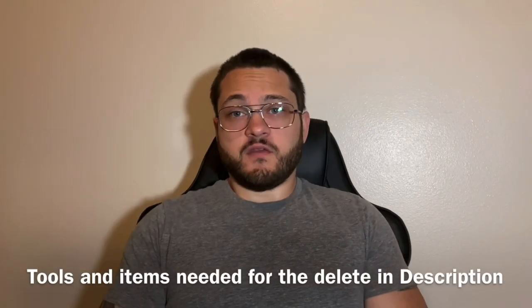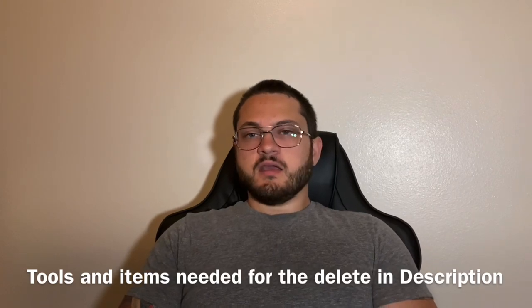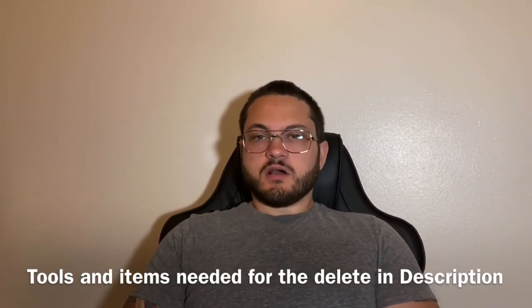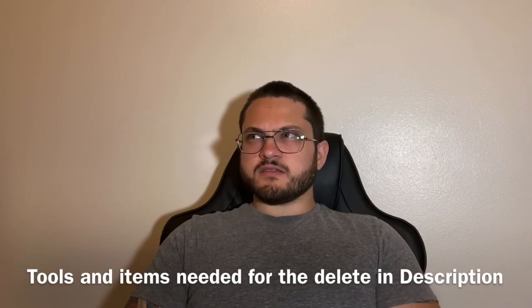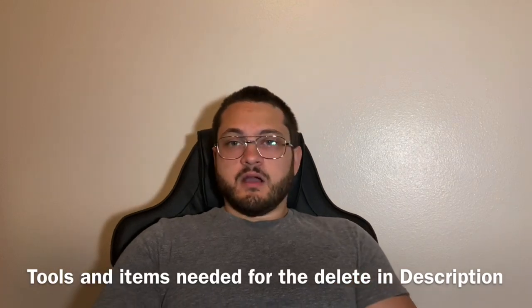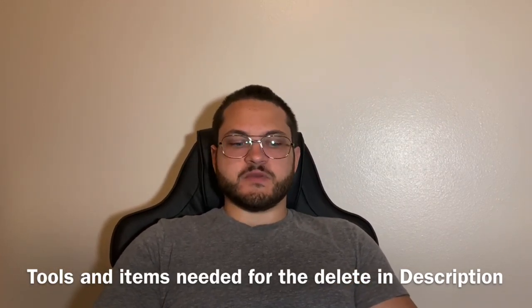Hey guys, welcome back to the channel. If you haven't already, give us a thumbs up, subscribe, and share to join the couch gang. Today we're going to be talking about the clutch delay valve delete. Steve has a video on the channel with his Civic doing this delete, and I did it on the Golf as well. This is a guide for the Golf specifically — the Golf R.